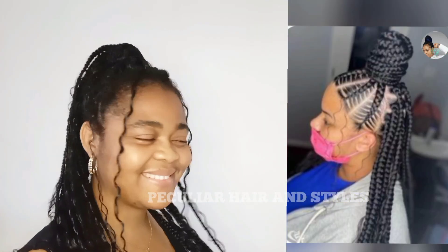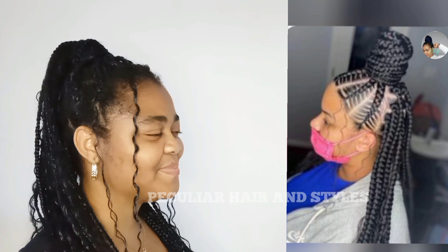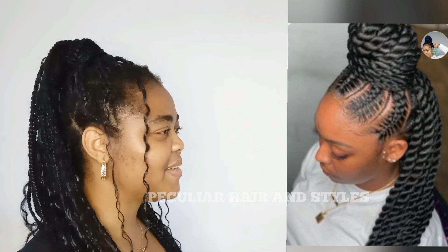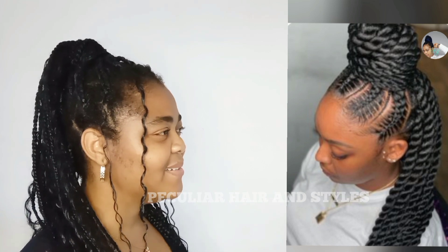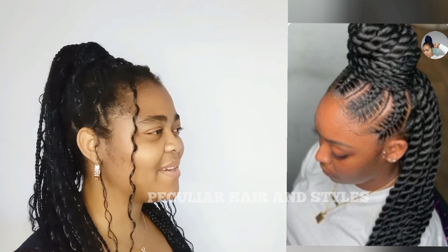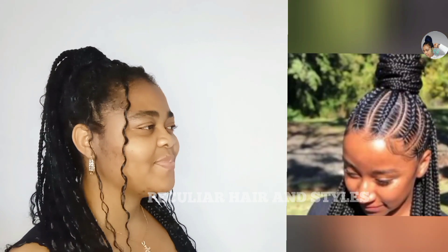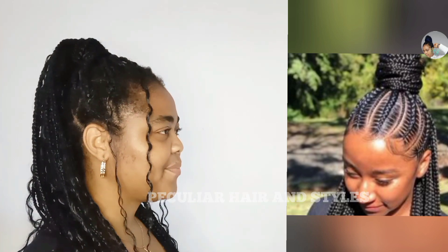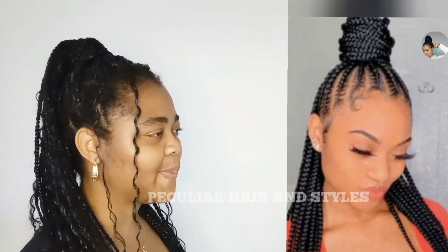How to braid this style: This style can be done by dividing the hair into two sections, typically from the ear level, creating a top and bottom half. The top section of the hair is braided into a ponytail. The braid can be one or multiple, depending on your choice. You can incorporate braids like French braids, Dutch braids, or ponytail braids.